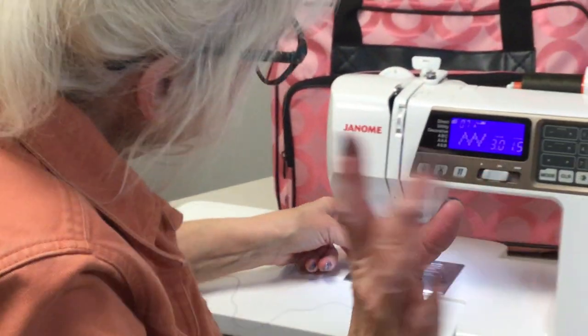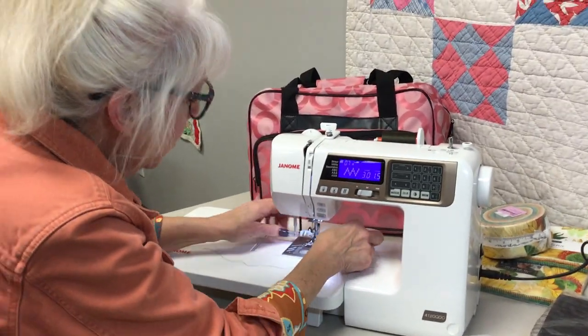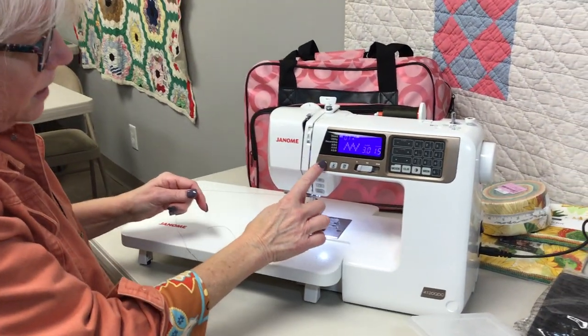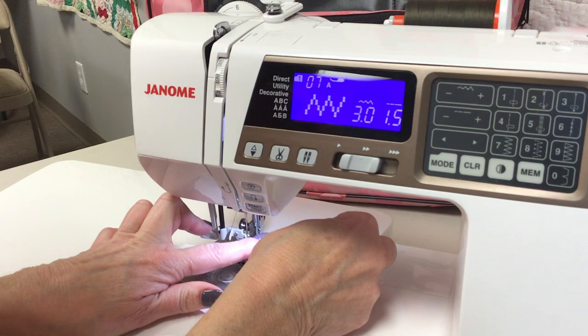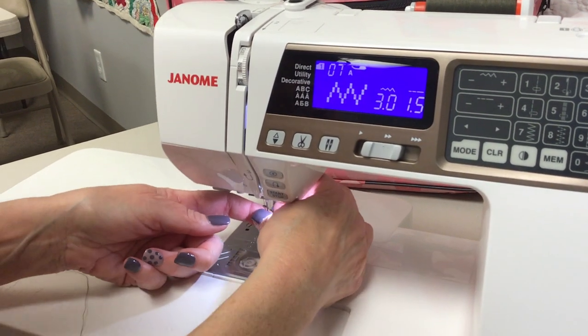Every time I try to show the needle threader when I'm showing somebody, it doesn't work. One trick I do first is I do needle up then needle down — that gets my needle in the right position before I start. And then I just use my needle threader and it's threaded, but that's because you guys weren't watching.